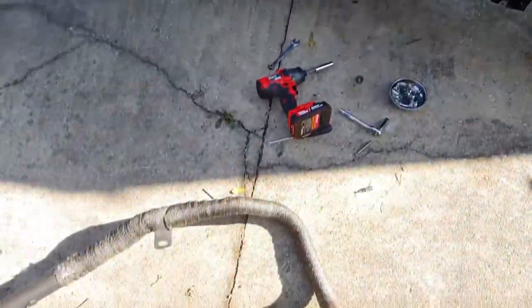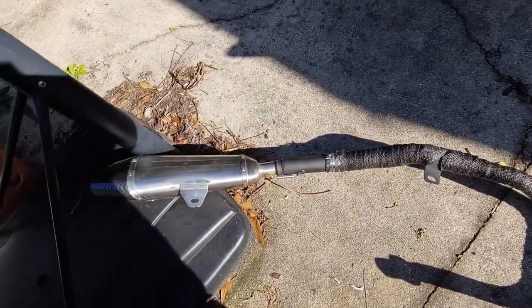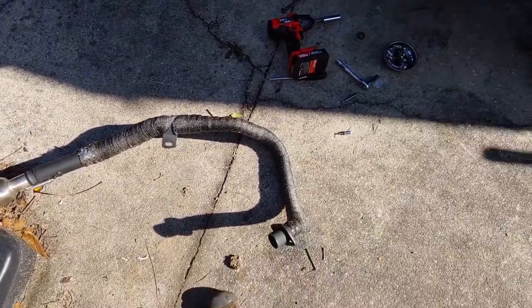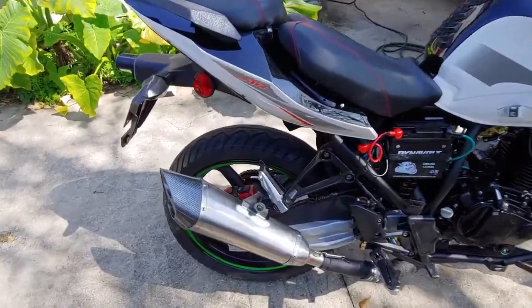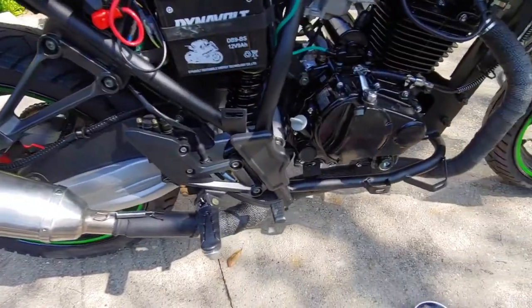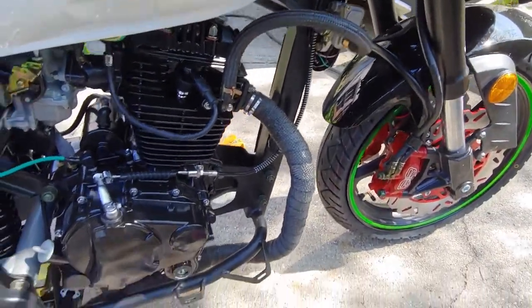Getting ready to put the exhaust back on — all wrapped up and cut, ready to go on. I've got the exhaust all on. It sounds louder. Letting all the wrap set.